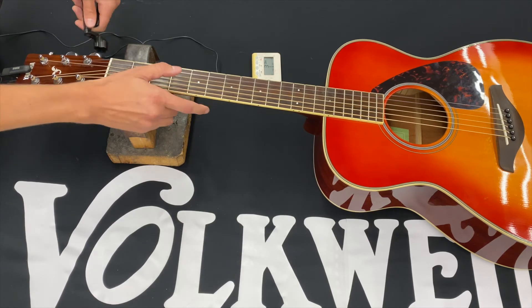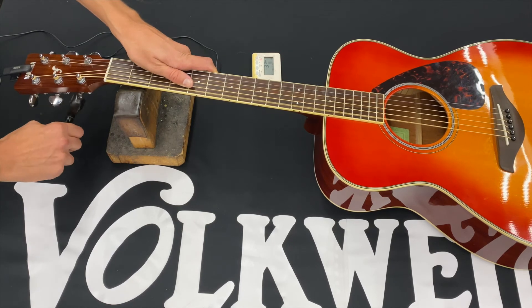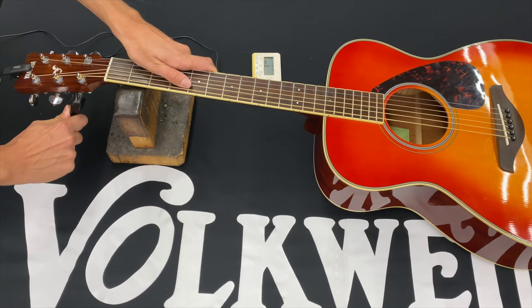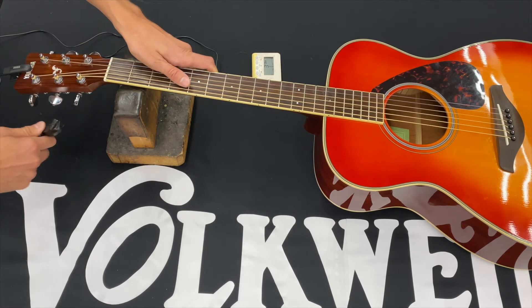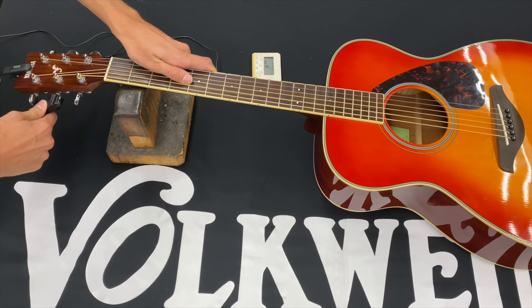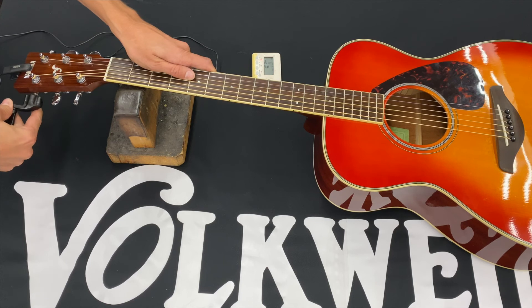And then we'll start over again on the low E. As you can see, it went flat. Go through the A and now the D.